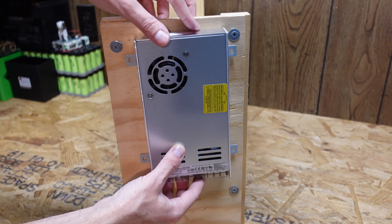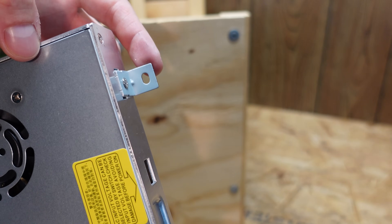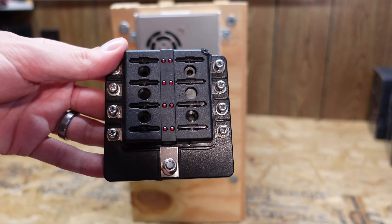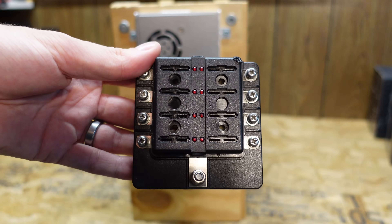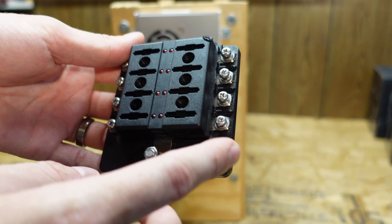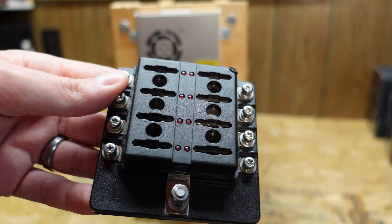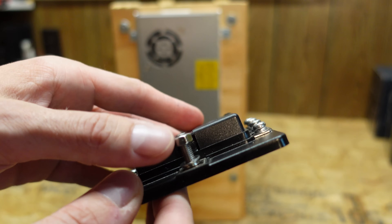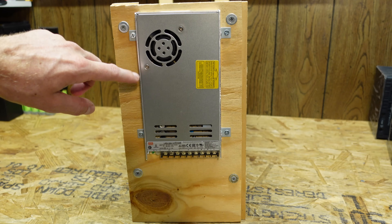I'm going to mount that power supply on the right hand side like so. The power supply did come with these little L brackets, which is nice, so it's ready to go right out of the box. For the distribution and fusing, I have this 8-circuit automotive 12-volt fuse panel, so I can put 8 individual fuses here. It's important to fuse this because this puts out 29 amps, and if one of your hard drives fails you don't want to kill all of your hard drives. This was rated for 50 amps or so - I certainly have no doubts it would handle the 30 amps this power supply can put out.